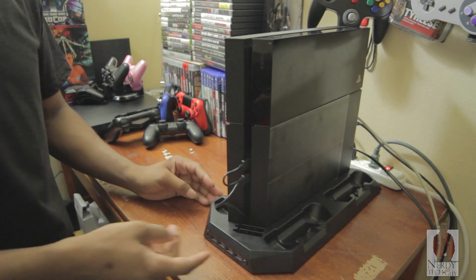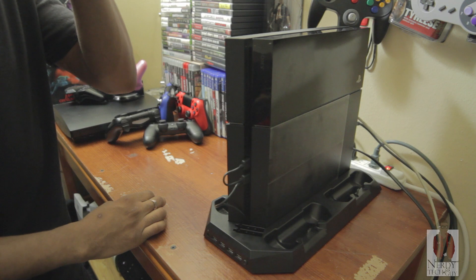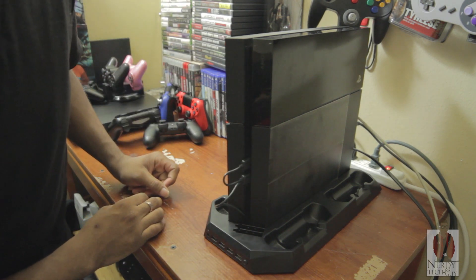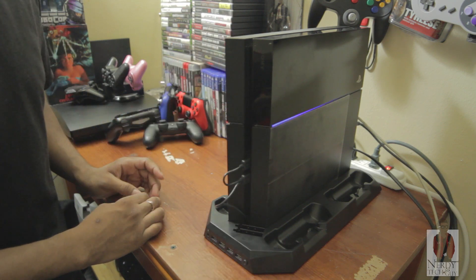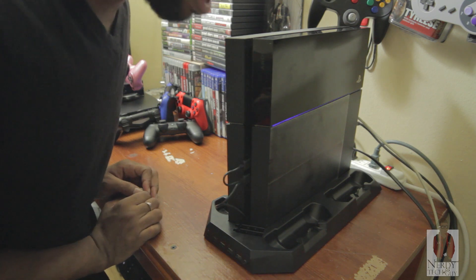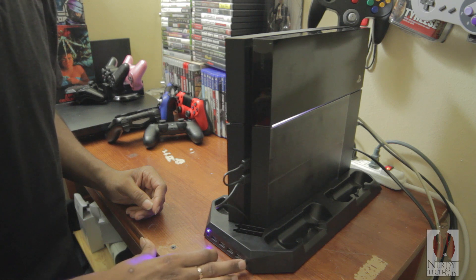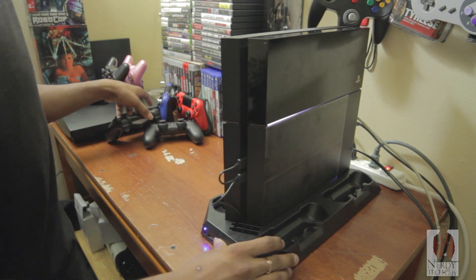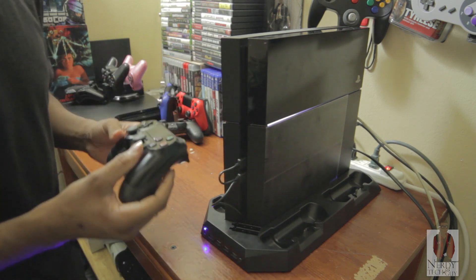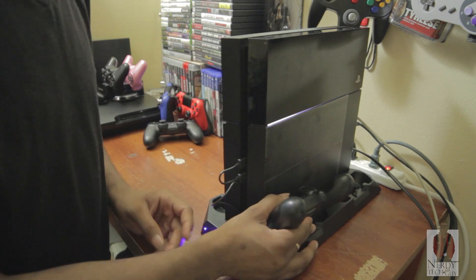But the good thing is they give you an extra four USB ports, as you can see at the bottom. I thought it didn't want to come on at first. You can hear the fans — it's quite loud, it's kind of loud, but as long as it does what it's supposed to do it doesn't matter.